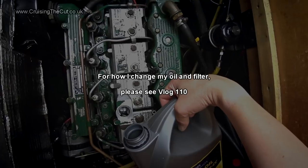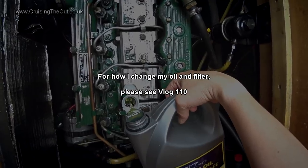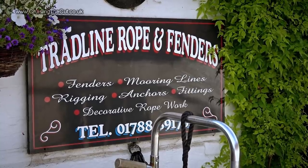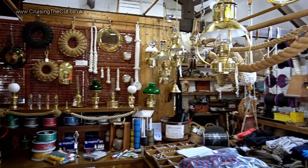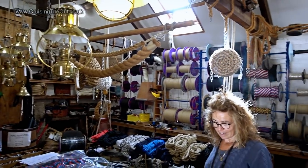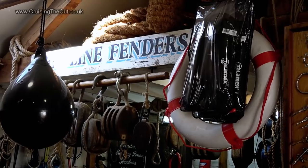I'm just going to head down the GU for a few weeks and then turn around and head back up for a few weeks. As you can tell from the background, I'm in Braunston and pretty much ready to go, but there are just a couple of things to do first. The first is a quick oil and filter change, and the other is to visit Trad Line in Braunston Marina because I need a new forward center line. It's an absolute Aladdin's cave in here — everything you could want for ropes, fenders, the lot.